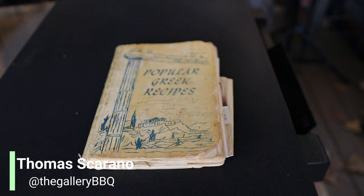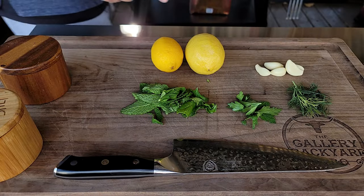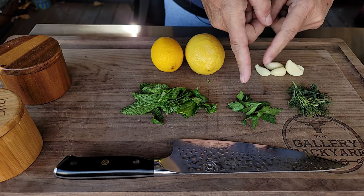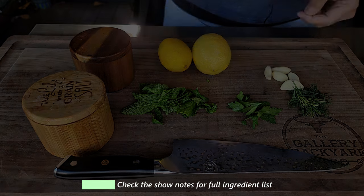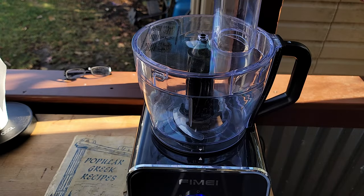All righty, look. It all starts with fresh herbs. With this, we got some dill. We got some mint. And we got some Italian parsley, along with garlic and lemons. Again, all ingredients and directions will be down in the description under show notes.